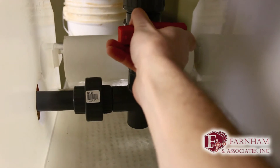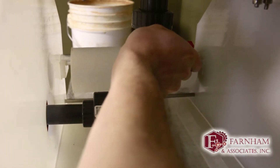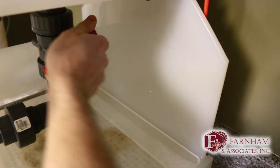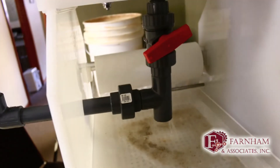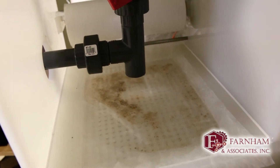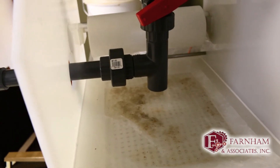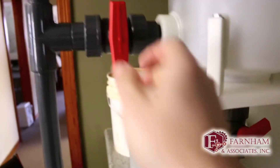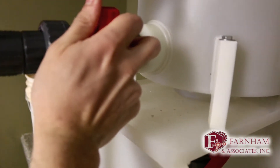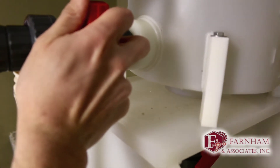I'll just crack the valve open. There's a little bit of sludge in the bottom there but right now that's basically just clear water going through. I'll probably open this valve a little bit more to let it flow a little faster.